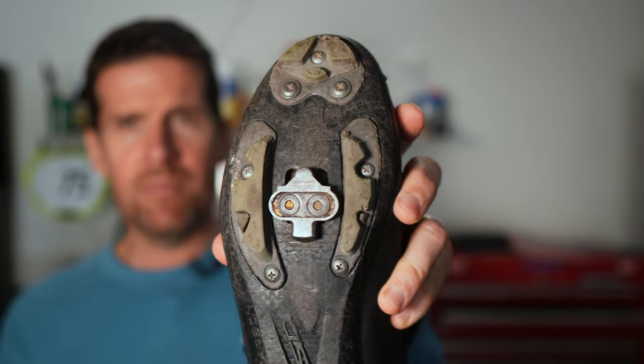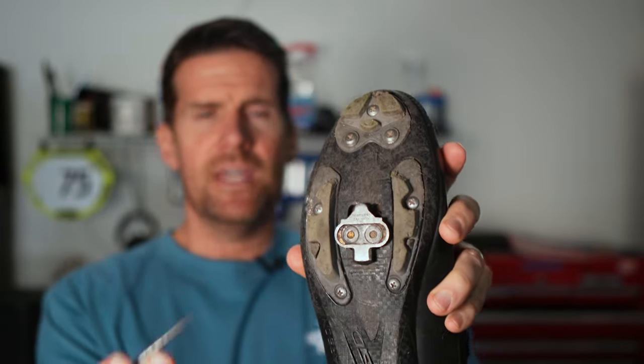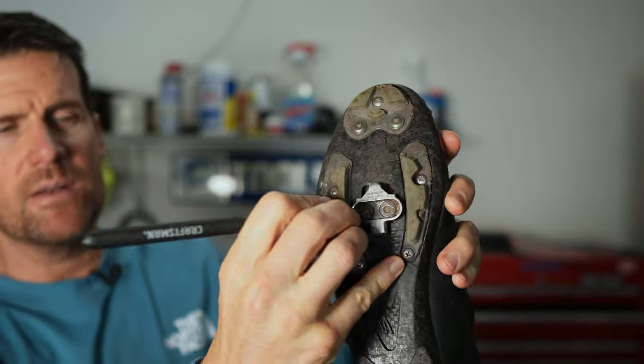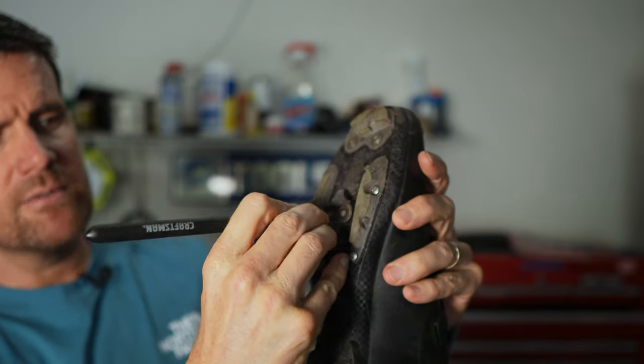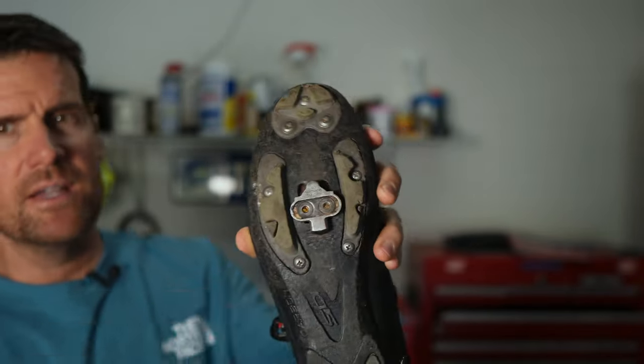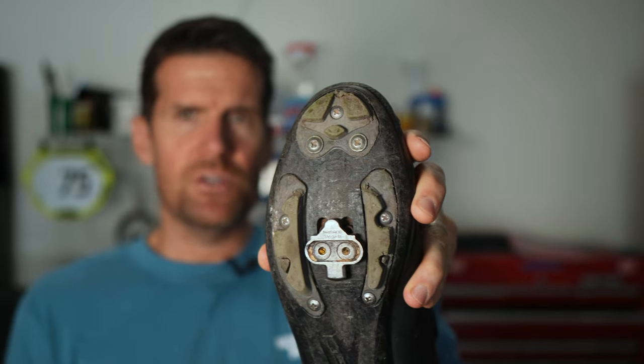The methods I'll show in this video work for either style. I'll be showing how to do this with a brand new set of cleats, but you may be transferring cleats from an old shoe onto a new shoe. If that's the case, especially with mountain bike shoes, you're probably going to have some dirt inside the cleats. Take a pick, a nail, or a small allen wrench and just move it inside to pick out that dirt, because otherwise you won't be able to get an allen wrench inside to remove it.